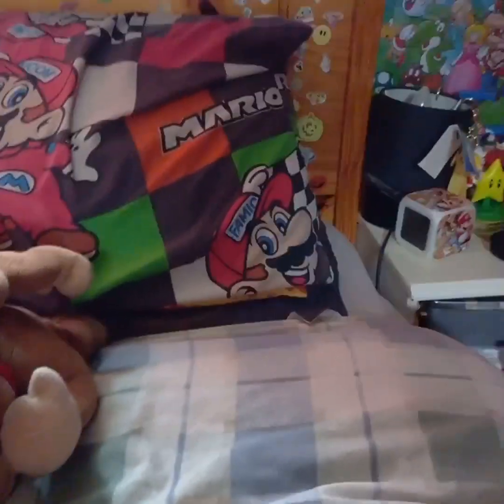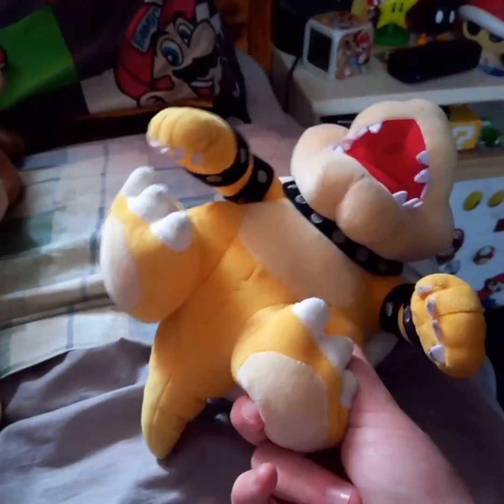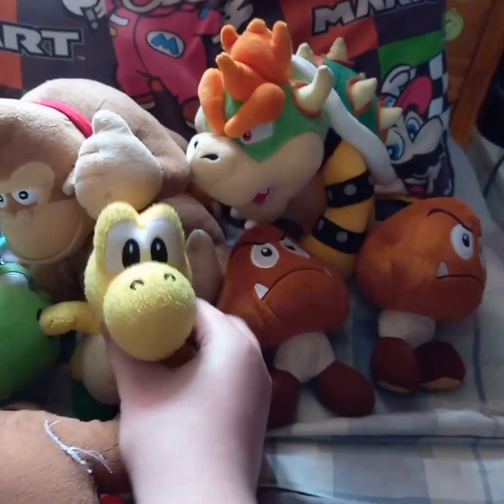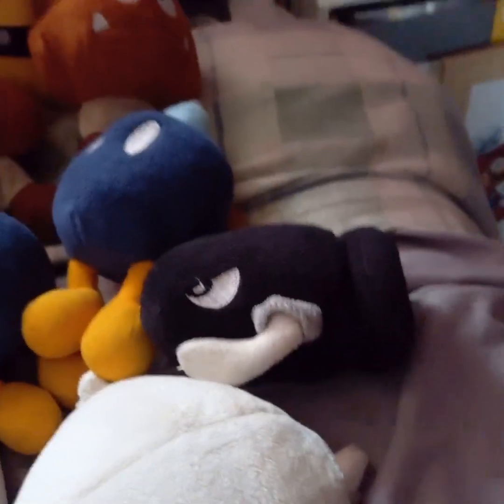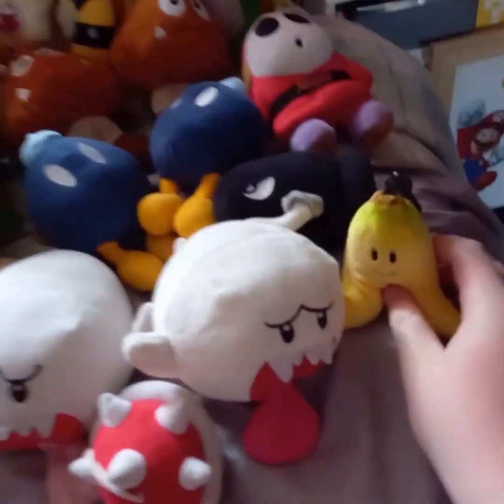Now it's time to do Bowser and his minions. Here's the only Bowser I have — it's the Sanei Bowser, and at least they put beans in his feet this time. Next up are the Goombas — here are two Goombas. Here's a Koopa Troopa, two Bob-ombs, a Boo from eBay, and a Boo from World of Nintendo. Next up is Bullet Bill, a Shy Guy, Spiny, and another Piranha Plant. And to wrap off the Mario series, here's a Banana keychain from Club Mochi Mochi. That's the Mario collection!